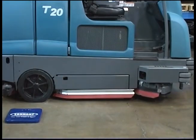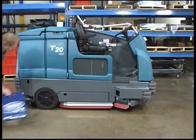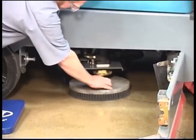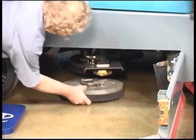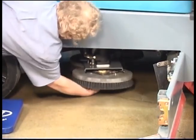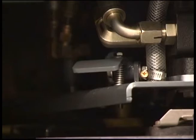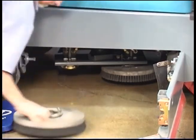To replace the front brush, repeat this procedure on the other side of the machine. If your machine is equipped with a disc brush scrub head, access the brushes by opening the driver side squeegee door. Squeeze the spring handles and let the brush fall to the floor. Place the new disc brush underneath the hub assembly, then lift the brush up onto the hub until it is locked in place. When the tab on the rear of the scrub head is pressed down, the right side of the scrub head can be pivoted to access the center brush.